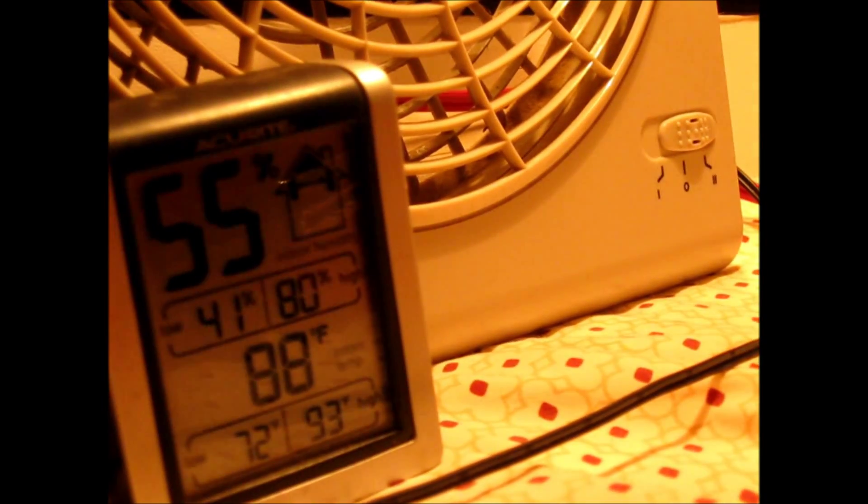Not liking my test results. It sucks. It's hot. I don't want to take a nap — it's hot.